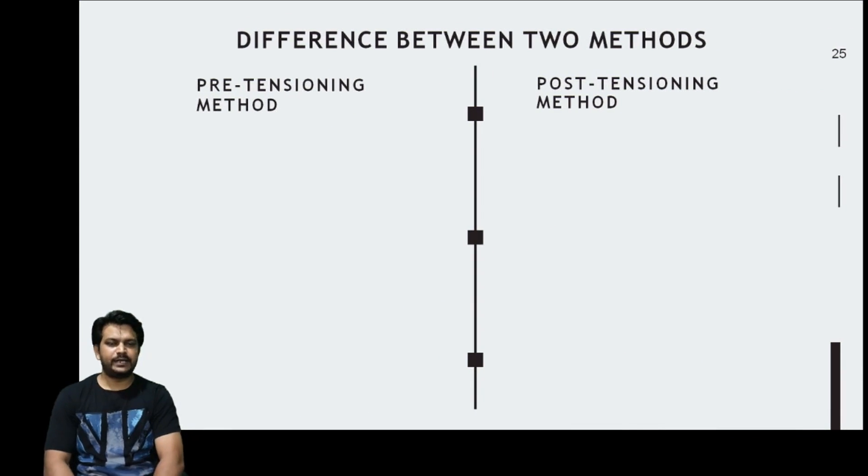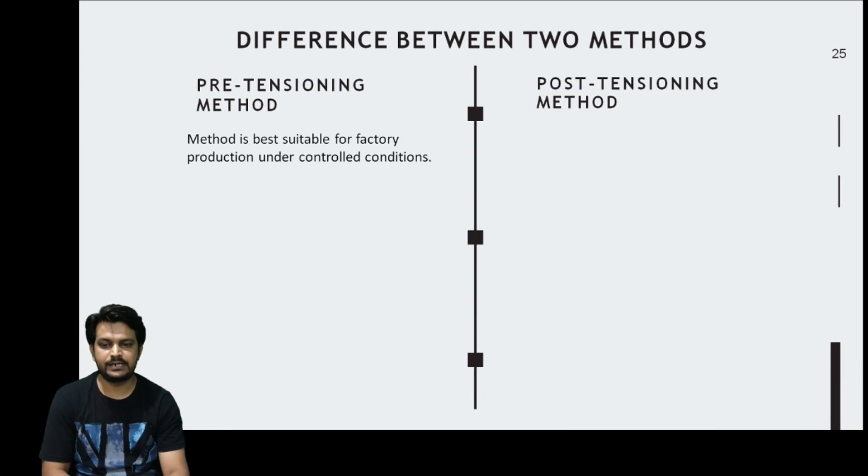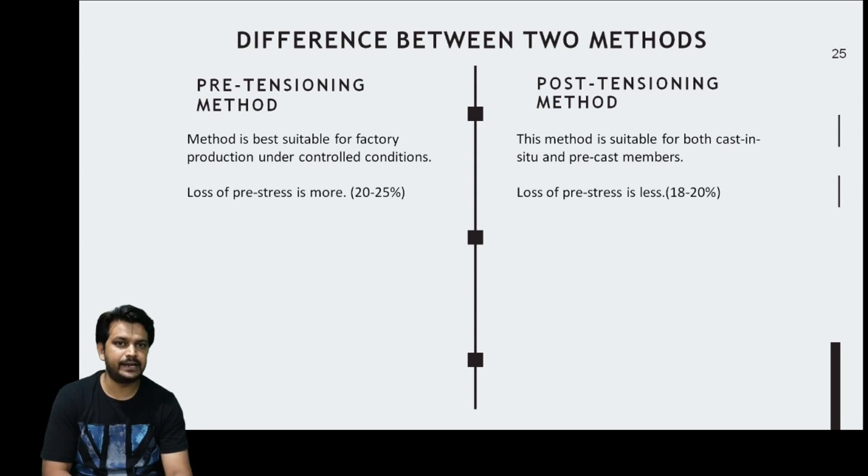To summarize the differences: pretensioning is best suited for factory production under controlled conditions, while post-tensioning is suitable for cast-in-situ and precast members. The loss of prestress in pretensioning is higher at 20 to 25 percent, while in post-tensioning it ranges from 18 to 20 percent, making post-tensioning preferable in this aspect.